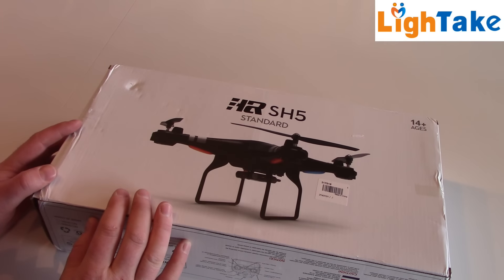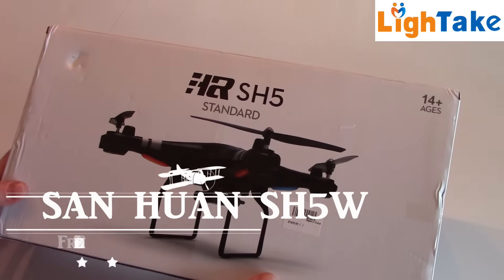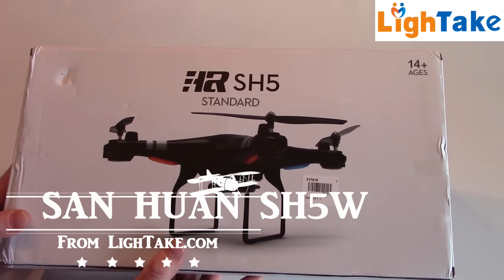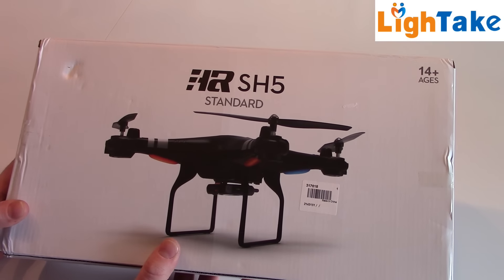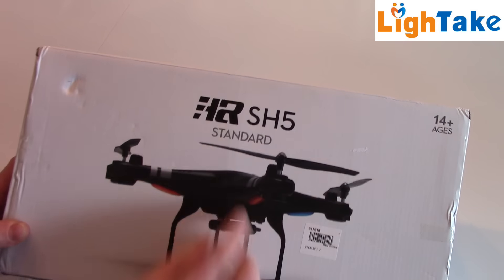Hello fans, today we're gonna look at and test this quadcopter from Lighttake. You can buy it at lighttake.com. This is the San Juan SH-5 standard quadcopter.